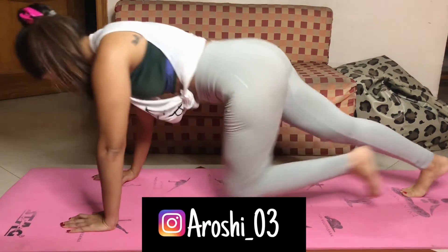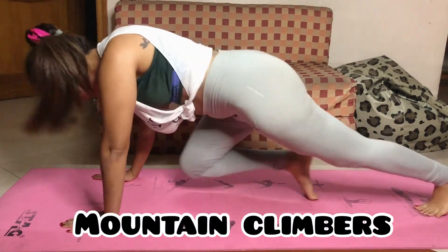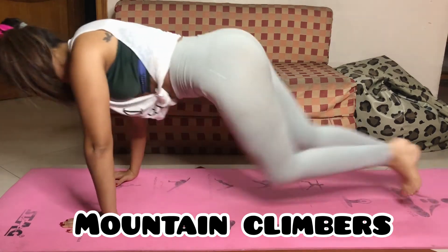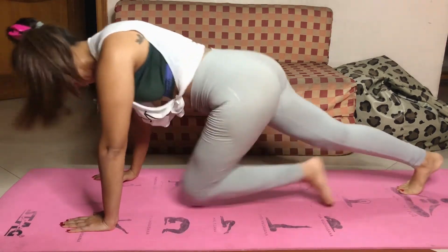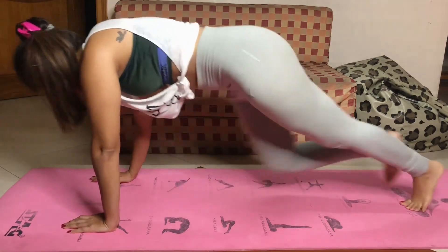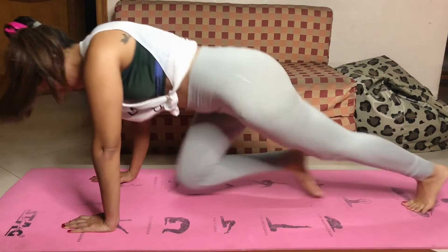Now we will be beginning with our third exercise, which is called mountain climbers. Mountain climbers are effective for all your upper abs, lower abs, and also your obliques. They will target your abs all over. Go for at least two sets, 20 to 30 repetitions in one set.